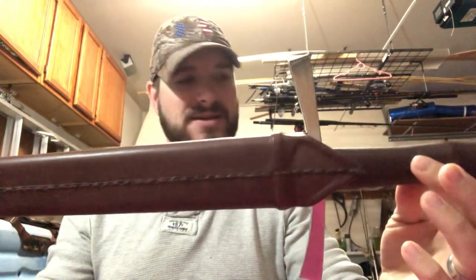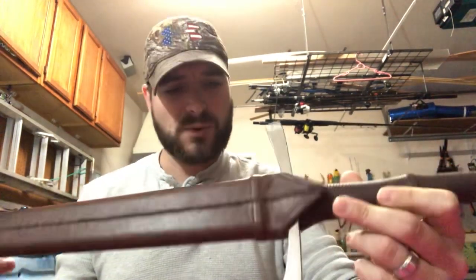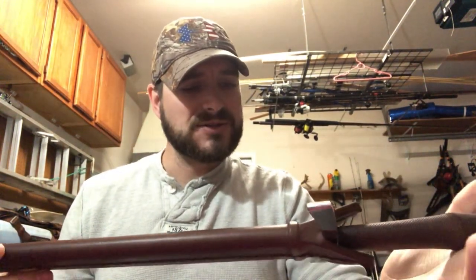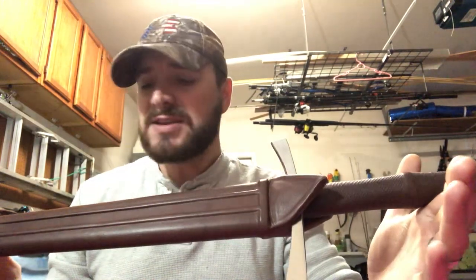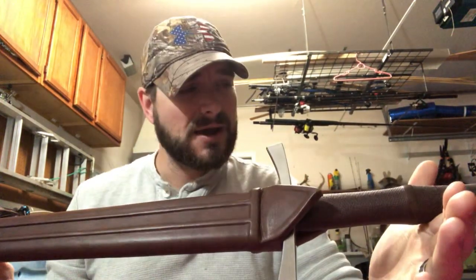Hey guys, PG here doing a review of the Dark Sword Armory 15th century hand-and-a-half sword. This is the first sword I've ever bought. I didn't know a whole lot about swords before I bought it, but I did a ton of research. I wanted something that could actually be used as a sword if I ever wanted — not something to hang on a wall, not some pretty decoration. Dark Sword Armory kept coming up over and over again.